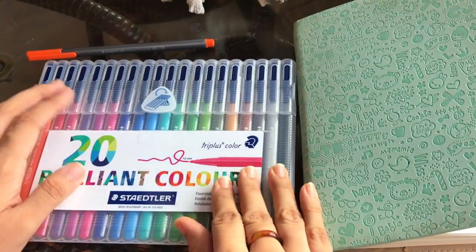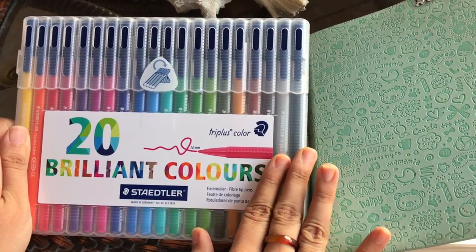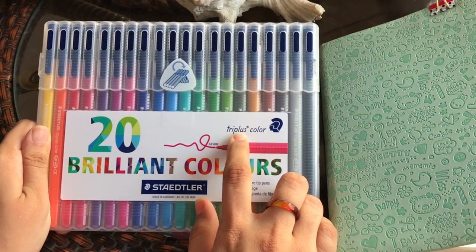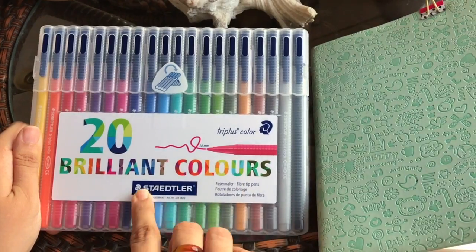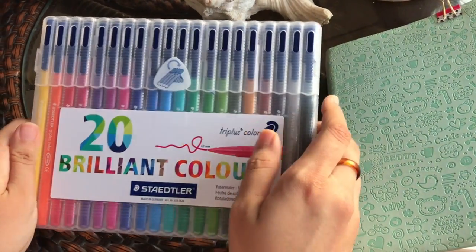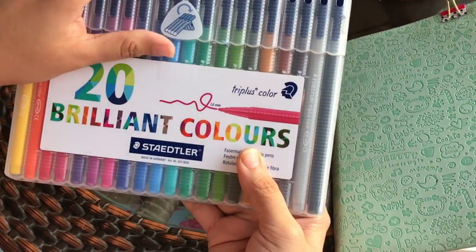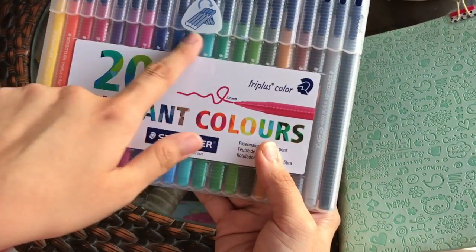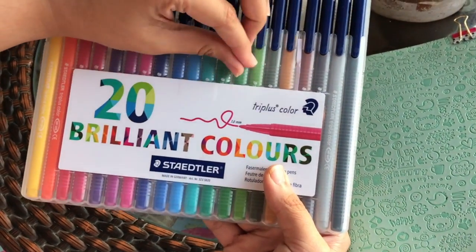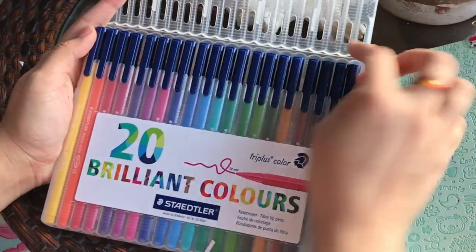Hello everyone, it's Urbaina here. I recently got my set of sketch pens that I've been wanting for very long — it's Stripless Color from Staedtler, with 20 amazing colors. I've been wanting something like this for so long since I need a lot of color pens for writing.